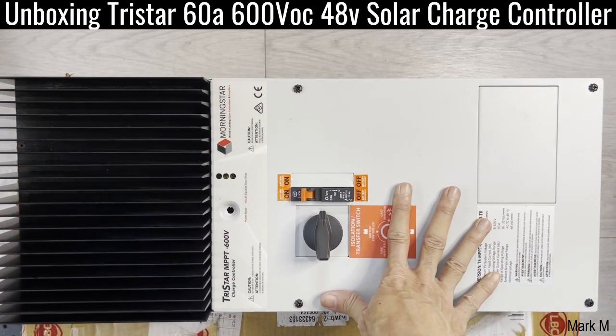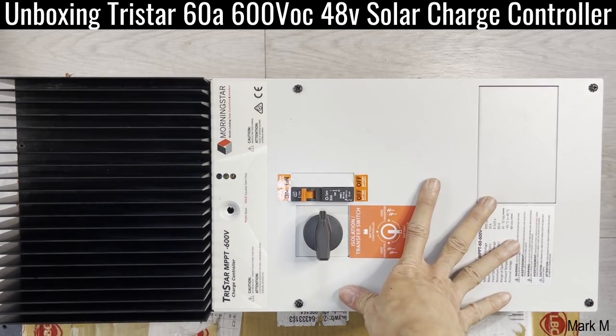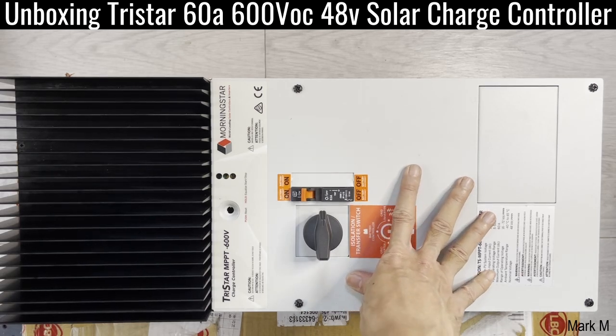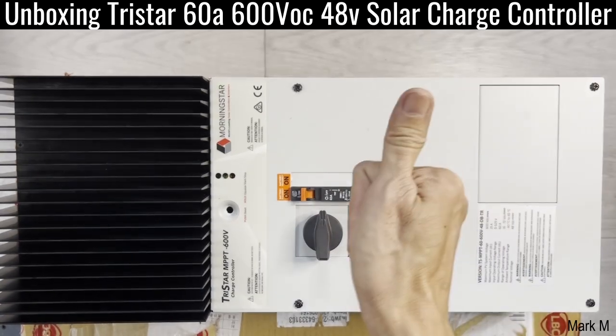That's it for now. If you have any questions or suggestions, just write them down in the comment section. What do you think of this second generation solar charge controller? Leave a comment if you like, and thumbs up!